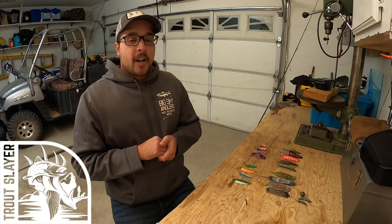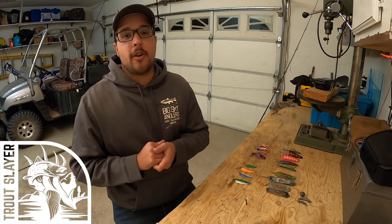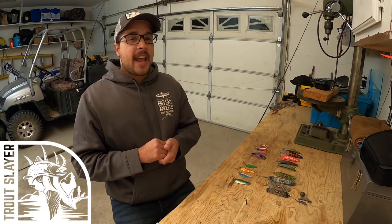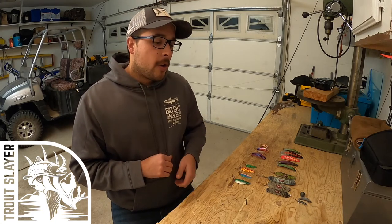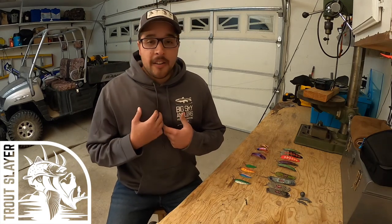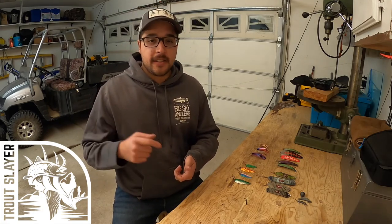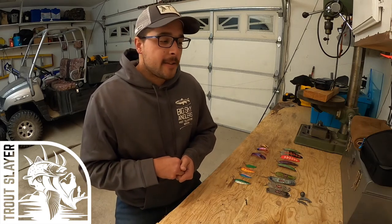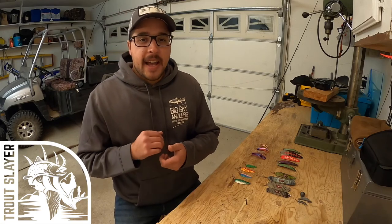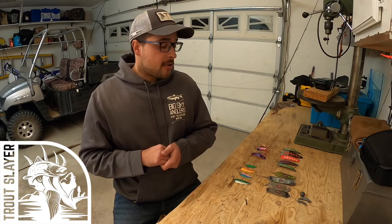Today we're going to go over a do-it-yourself on how to troll Pyramid Lake with no downriggers. Especially this time of year when the water temperatures are super cold, it's pretty efficient and effective to troll without downriggers. I love using downriggers — there's a lot of uses for them. When you're trying to target those fish at lower depths, especially around October when they're chasing those bait balls, downriggers are super crucial.